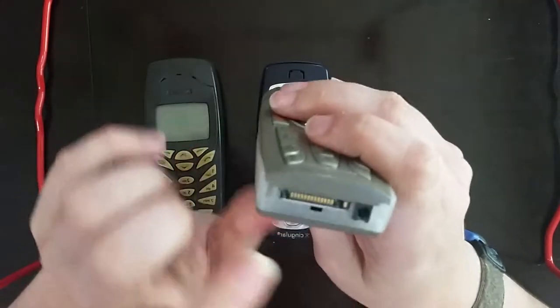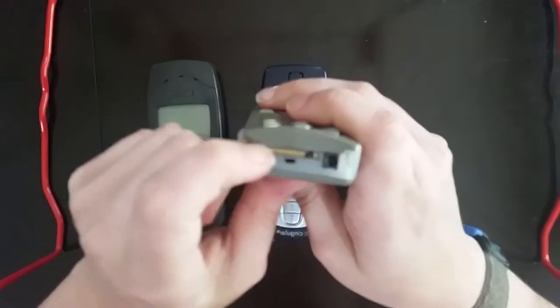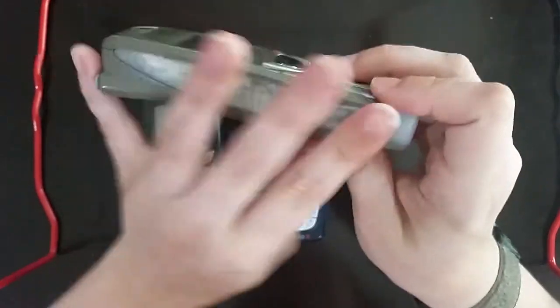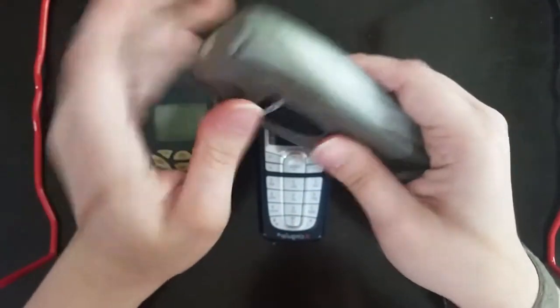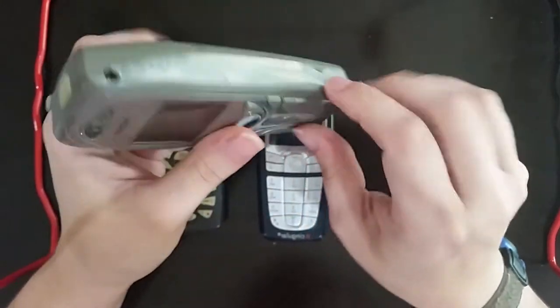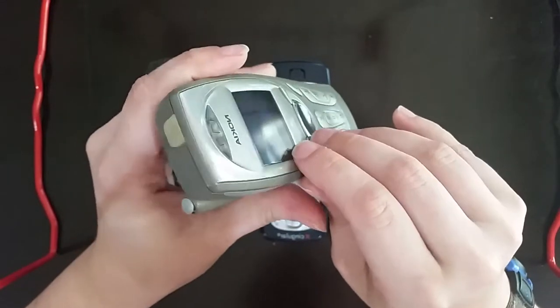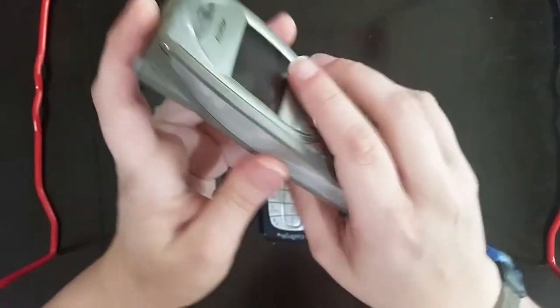Down here on the bottom, we have a coaxial charging port along with a proprietary connector of some sort. On this side, nothing but the extendable antenna. And here on the back, a removable battery cover, which also acts as the faceplates for the phone, which can be removed, as was standard with Nokia during this period of time for enhanced customization of the phone.